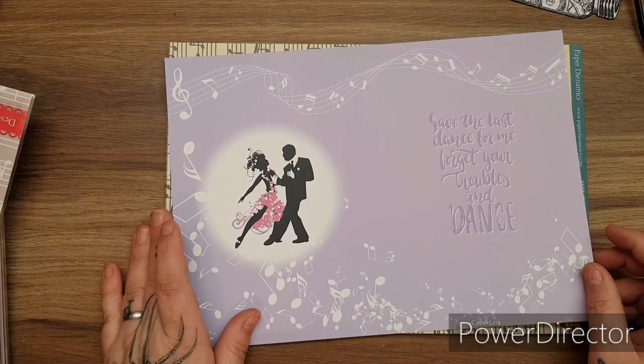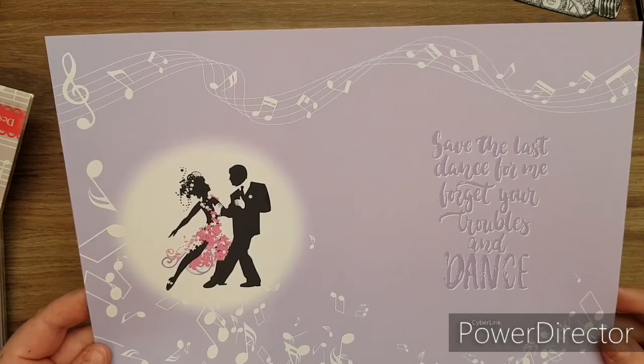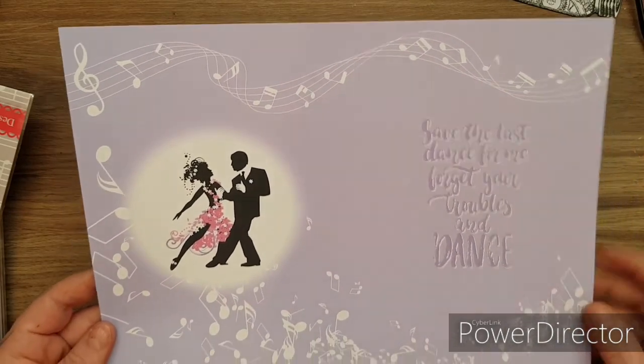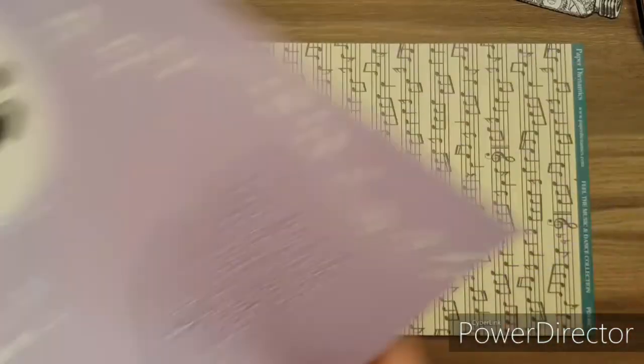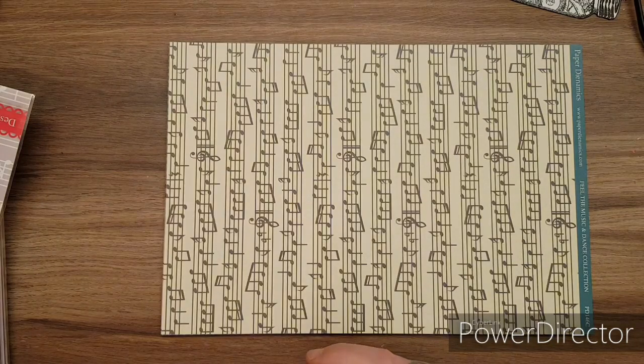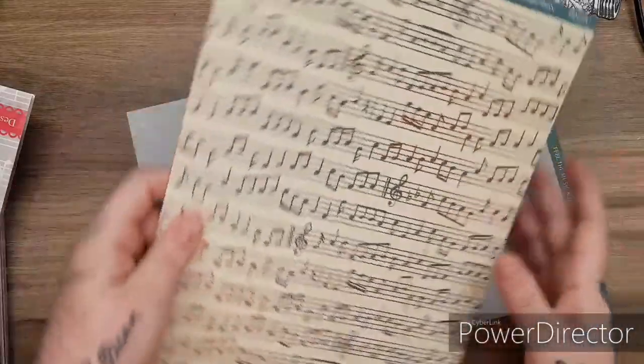'Save the last dance for me. Forget your troubles and dance.' Look at the scenes - beautiful, look at the notes. Absolutely stunning. I didn't think anything could be as good as the Steampunk kit, but I'm blown away by this as well.